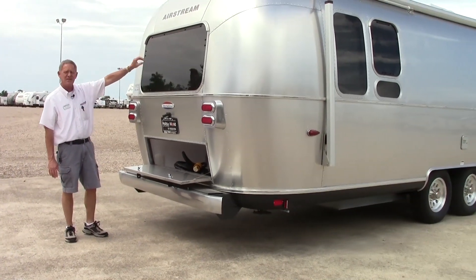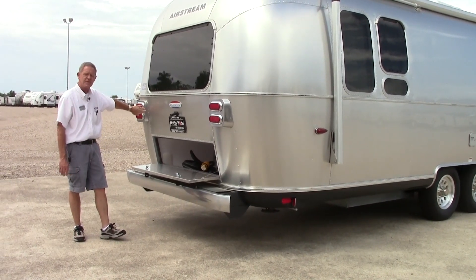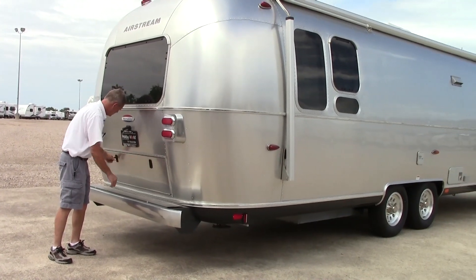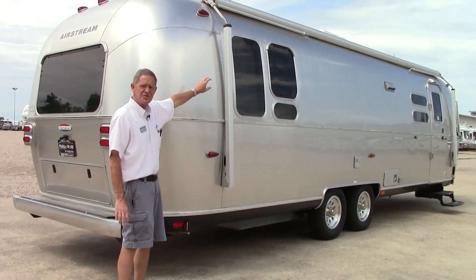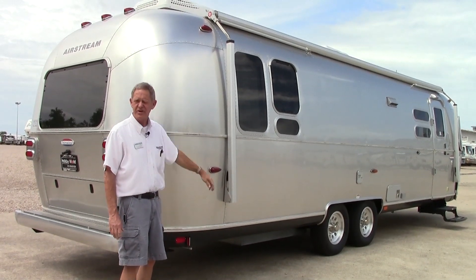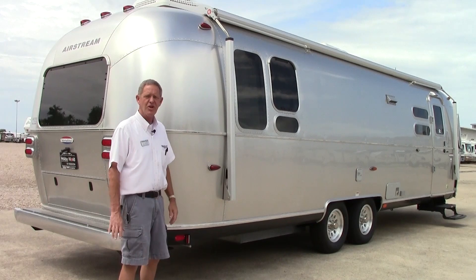And then on the rear you have darker tinted windows, your aluminum brake cover, and light covers. Coming around towards the front of the coach, the International Serenity has a Zip-D relax awning — it's an electric awning with a tilt feature on it, a real nice little awning.